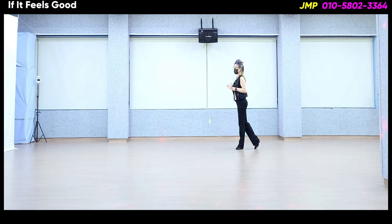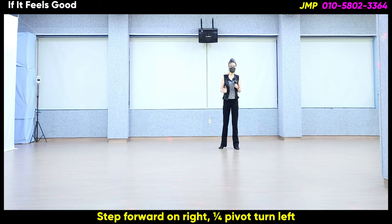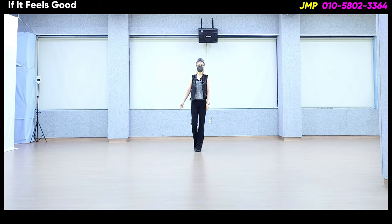여기서 1분의 1턴 백셔풀이 아닌 그대로 피벗 4분의 1턴 하시고 1번 스틱 들어가시면 됩니다. 자, 오늘도 고생 많으셨습니다. 행복한 하루 보내십시오.